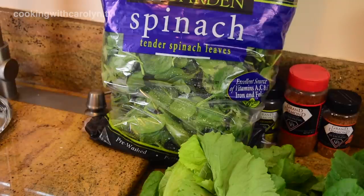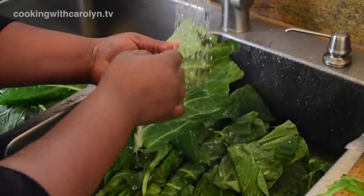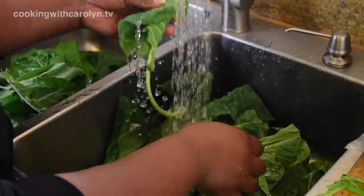The bag says pre-washed, but you should still open up that bag and rinse that spinach — I cannot stress that enough. I can't stand to see people pull greens and lettuces right out the bag and use them. You do need to open them up and make sure they're okay.